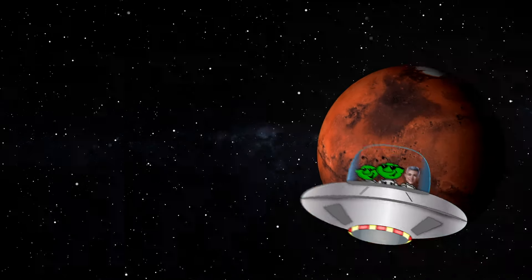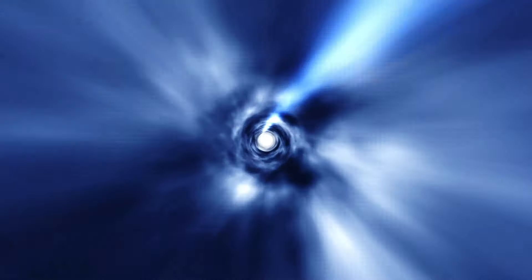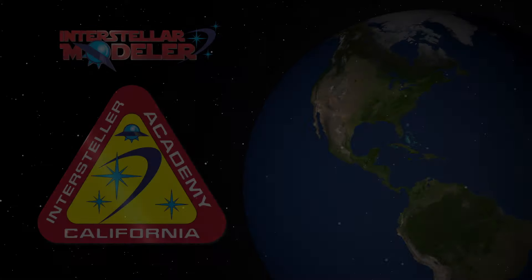We're going to talk about weathering. Hey guys, and welcome back to another Interstellar Academy. I guess that bell means class is back in session. In this video, we're going to talk about the process of weathering. The way I'm going to present this subject is by going over a sequence that I follow, and of course this is not the only way to weather a model, but it's something that has worked out well for me.